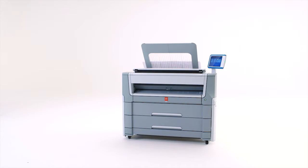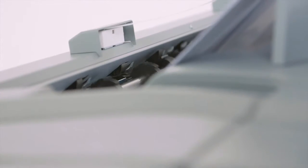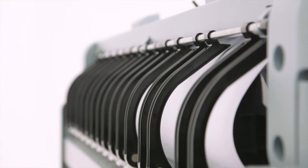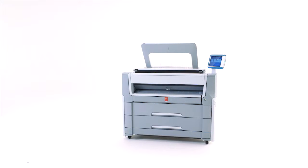Many of today's most famous architectural, engineering, and construction marvels across the globe have been built using OSE technical document systems. Professionals in a variety of technical industries can react faster and work more efficiently thanks to our productive, innovative, and easy-to-use printing systems. During this short demonstration, I will walk you through all the important aspects of the OSE PlotWave 500 printing system.